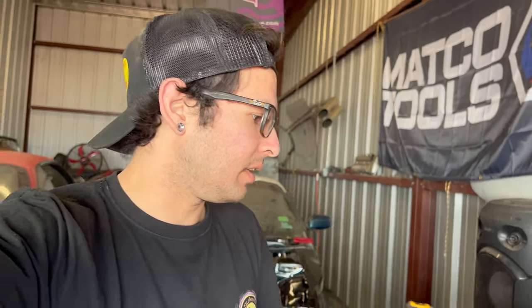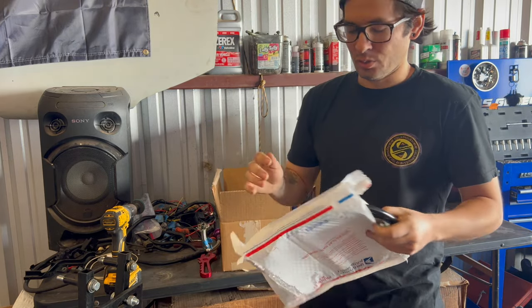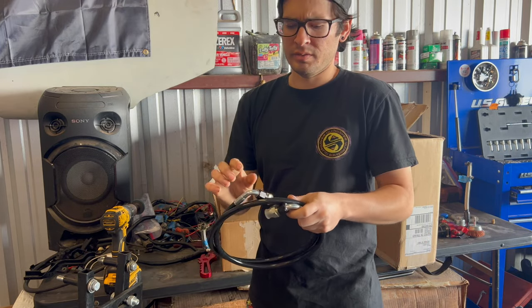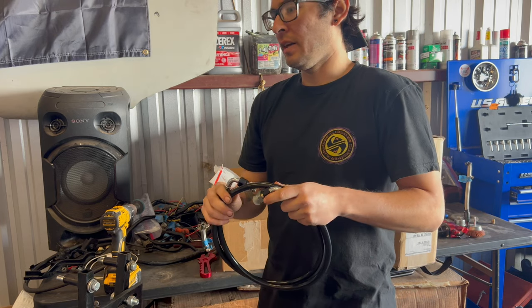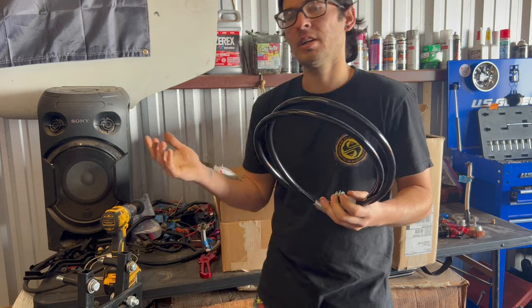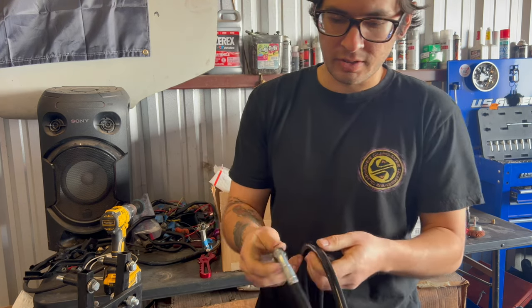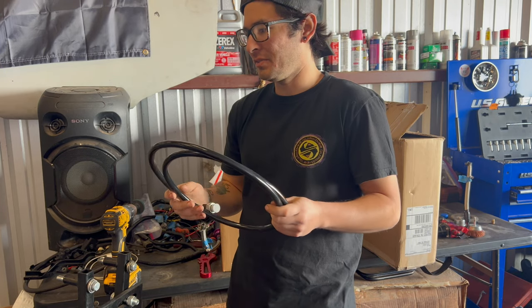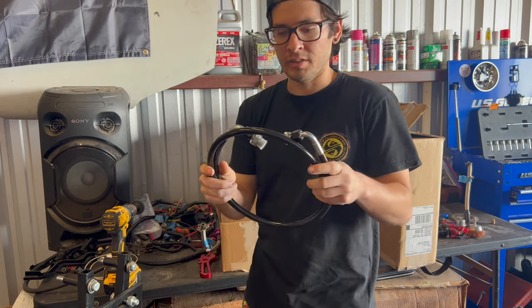Starting off with this one — when I first got the 1UZ S14 it did not have power steering. This brand called Suspicious Garage made a power steering line and it's super high quality. It was pretty cheap, about 80 bucks. I test fitted it from the power steering pump all the way to the rack and it fit perfect. So if anyone is doing a 1UZ swap and wants power steering, go check out Suspicious Garage. It's a high-pressure black line — I'm really stoked on having power steering for the first time in this vehicle.